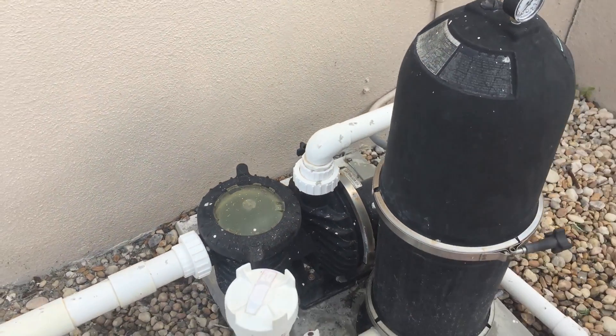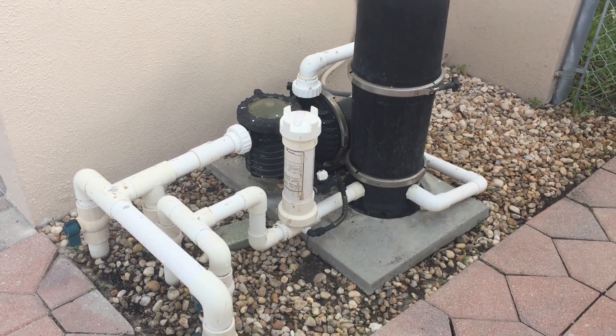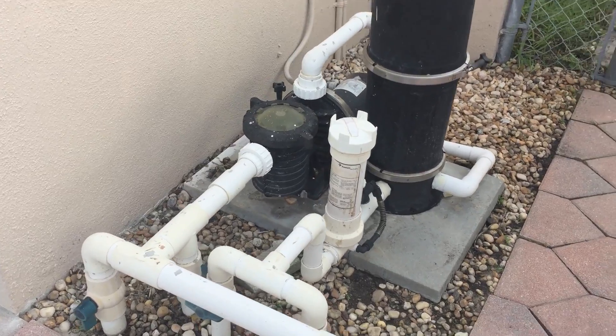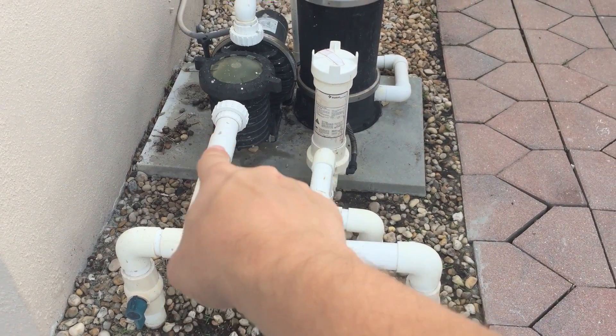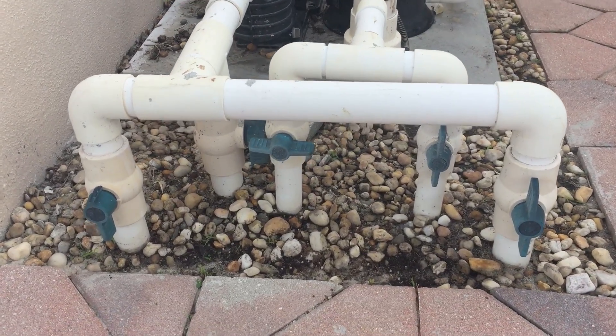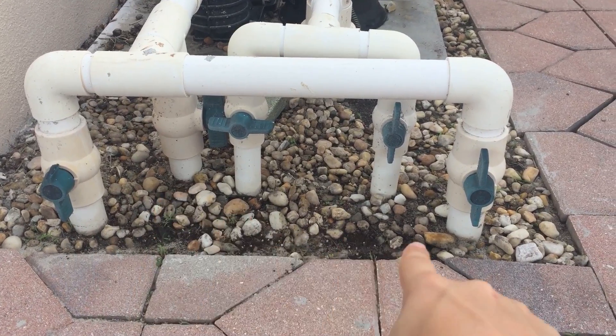So now as we back up, is this starting to make a little more sense in how this works? If not, let me go ahead and explain a little further. Everything connected to this main pipe right here is part of the intake or suction side. So in this particular pool, we have three pipes — one here, one here, and one here.